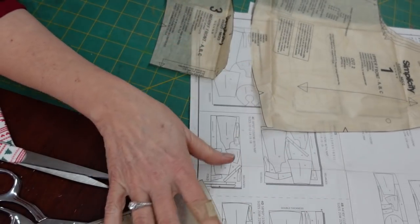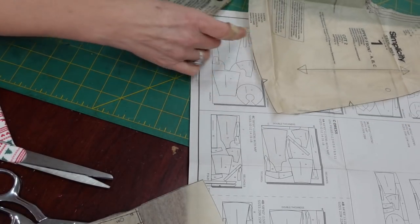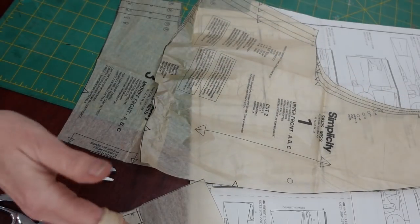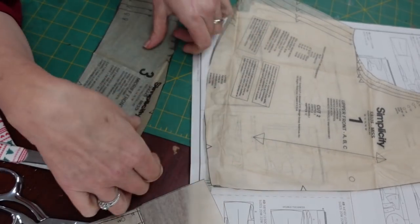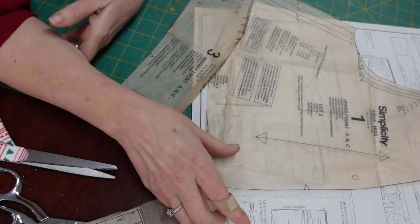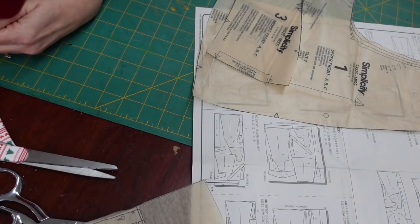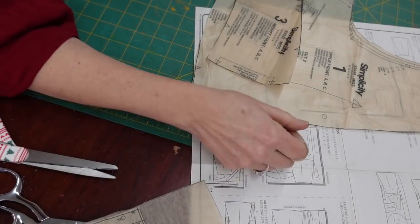I decided to cut this entire thing out of a 16 because of the way it's designed. This is the front bodice piece, this is the front midriff piece, and this is going to get gathered up. The back is completely open and very wide, and there's a tie that's going to cinch it in. The top is divided into the bodice, the midriff, and the skirt. There's a tie, a couple facings, and a sleeve.